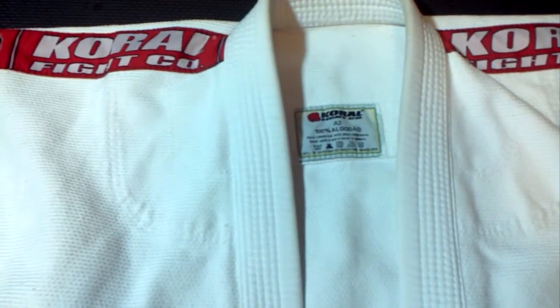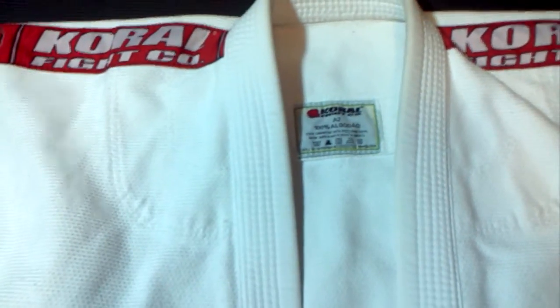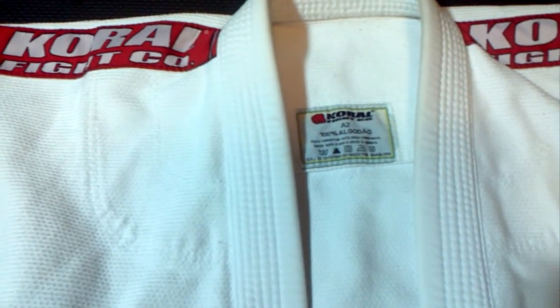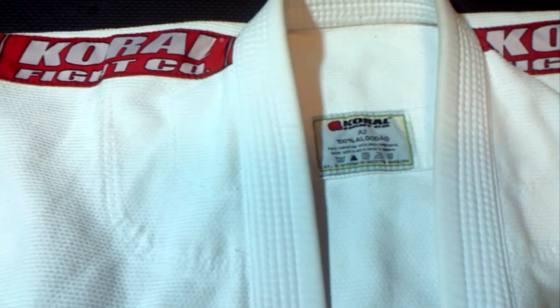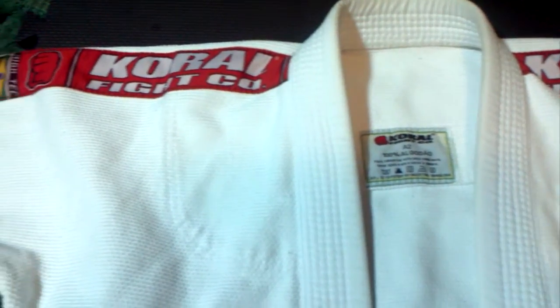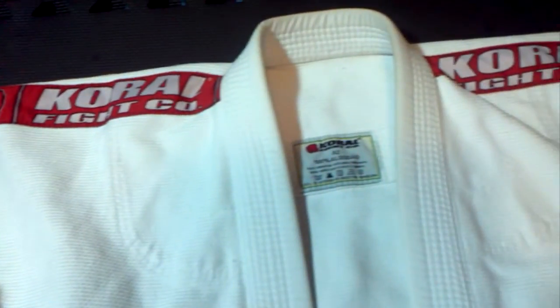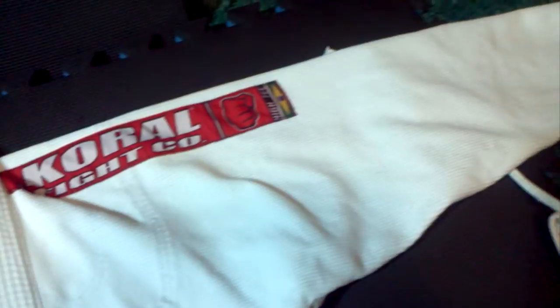Hey everybody, this is Mike doing a quick review of the Corral Classic Gi. This is the old version before they updated the pants and may have changed the weave slightly. I'm not sure about the cut, but for me this is the standard training gi — the one I compare all others to. They all seem like just variants of this gi.